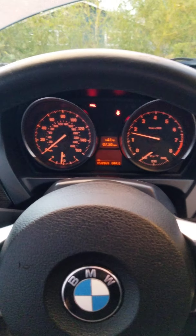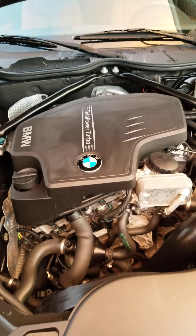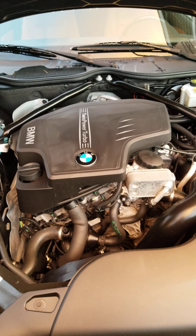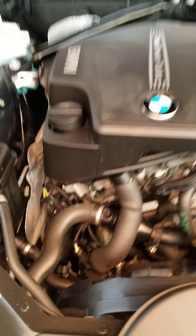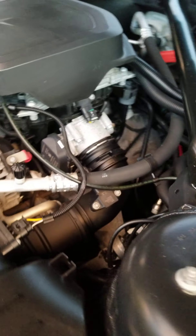As you can hear, no knocks, no nothing. That's just the turbo going off. We can look at the engine right here — as you can see it's all dry, no oil leaks, no weird stuff on the engine. Very nice and clean for the mileage.